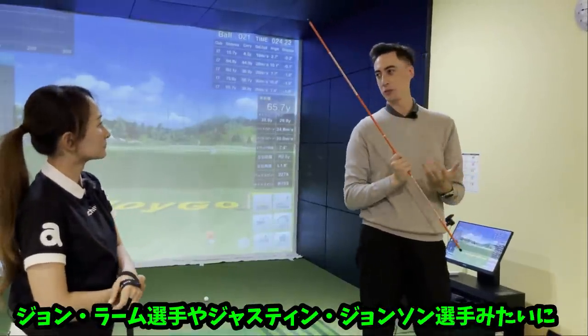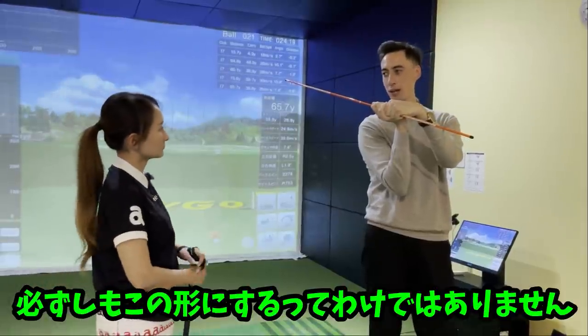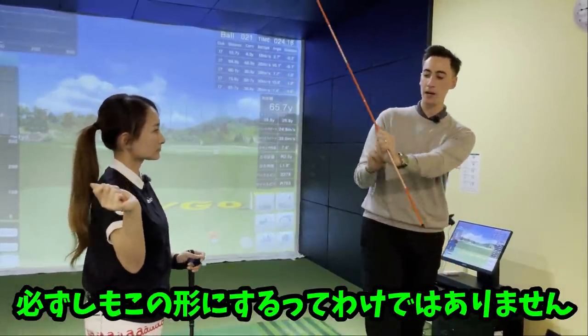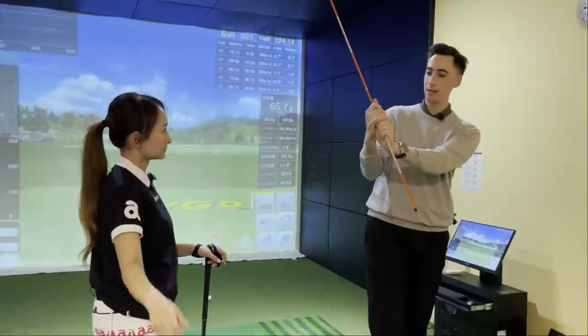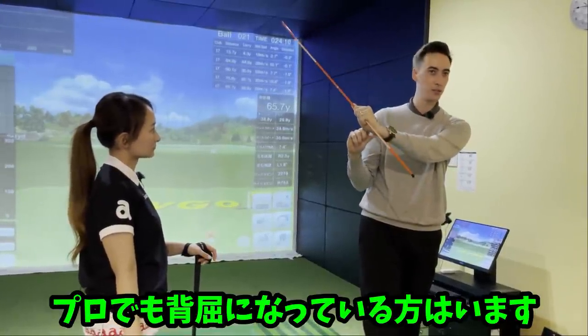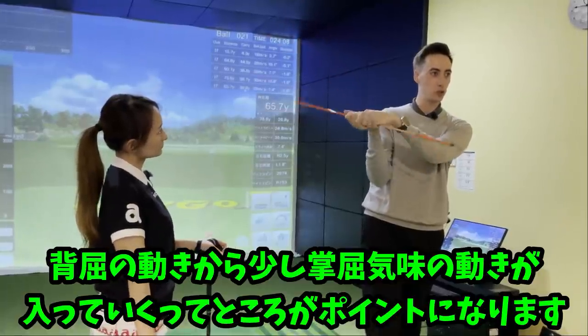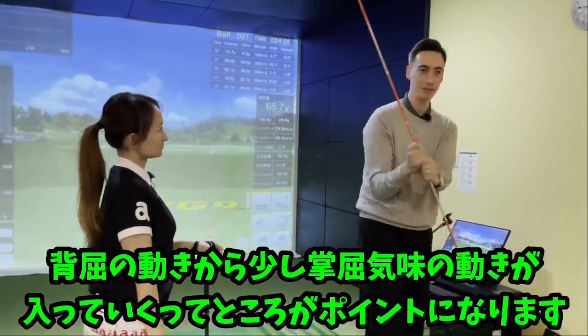Now to give you guys maybe a little bit more information about this — that doesn't mean they're doing this like a John Rahm or a DJ. You have plenty of tour players that are actually pretty cupped with their wrists and they're actually still moving towards flexion, but they're still extended at the top of the swing. So all they're trying to say is you're moving towards it, not that you're actually trying to get flexion. That's a big key point.